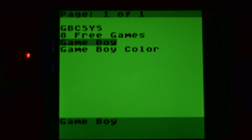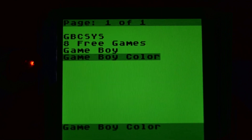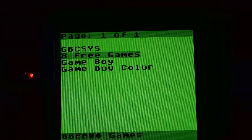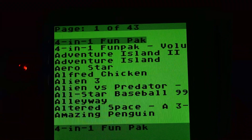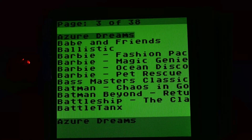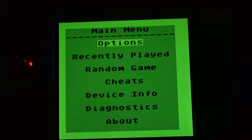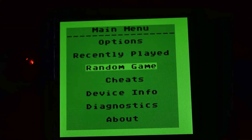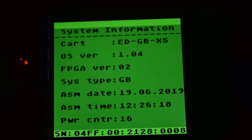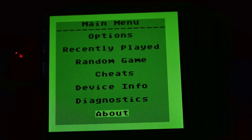I put two folders on here: one for Game Boy and one for Game Boy Color. You can have up to a thousand games in one folder, so if you've got less than a thousand games and you don't want to separate them by folders, you can do that. I've got about 500 games in the Game Boy folder and about 500 games in the Game Boy Color folder. If you press Select it brings up this menu — you've got previously played games, you can play a random game, you've got cheats, device info, and diagnostics, which will run a test on the RAM and ROM that takes about a minute.